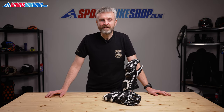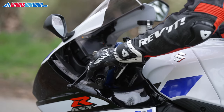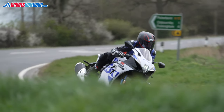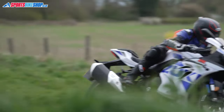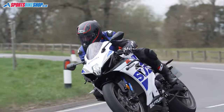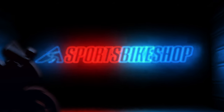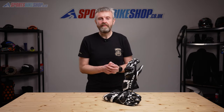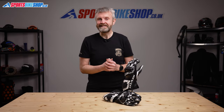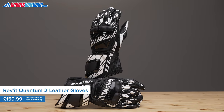Hi, I'm Tony, welcome to Sports Bike Shop's video about the Revit Quantum 2 gloves. These are Revit's new for 2021 racing and track gloves that are made entirely from leather with a serious amount of hard impact protection.